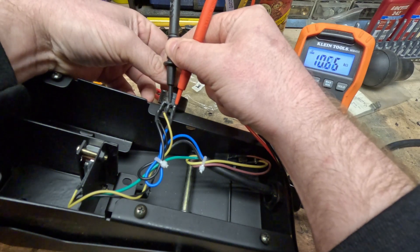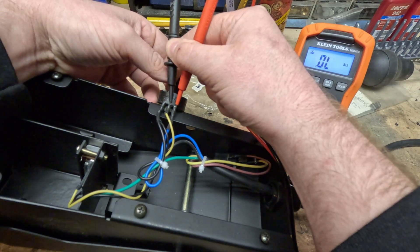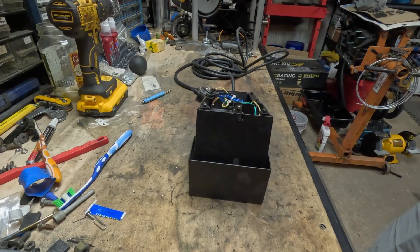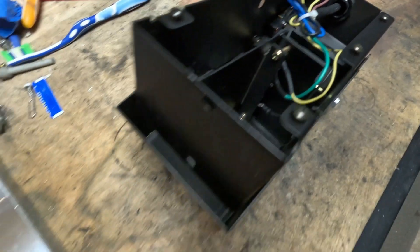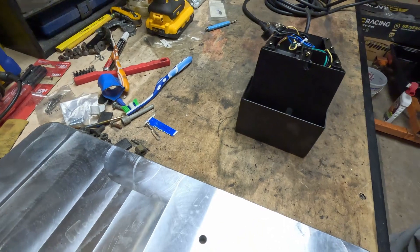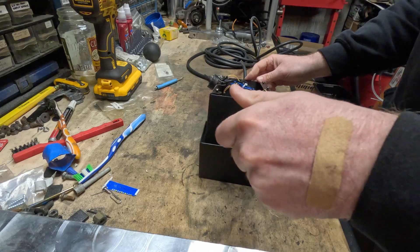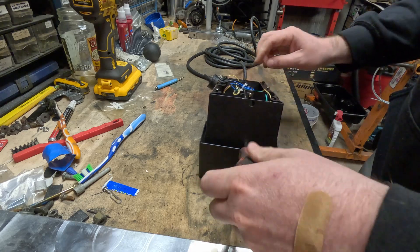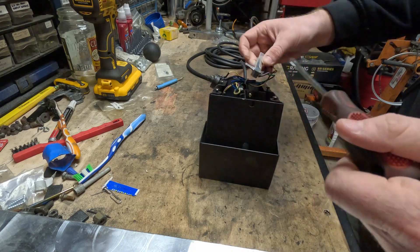Now that the rotary potentiometer is showing no issues, I'm going to move on to the next potentiometer — the one that slides when you press the foot pedal down — and test that. To remove it, there's just a plate and two screws holding it in, with access holes on the end so you can actually get to it. Loosening those screws — you don't even have to take them out completely — gives you enough room to slide this potentiometer out to the back.